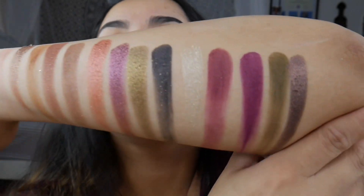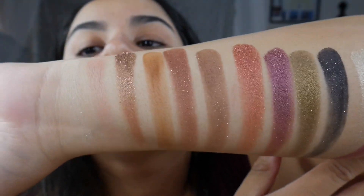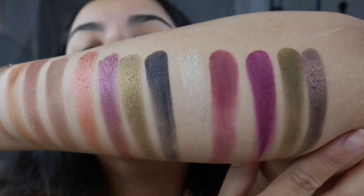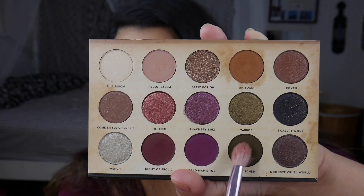And this is the entire palette swatched out. Now on to the look. We are back and I have my P. Louise eye base all over my eyes to start off. We're going into Bewitched with my Morphe JS9 brush.